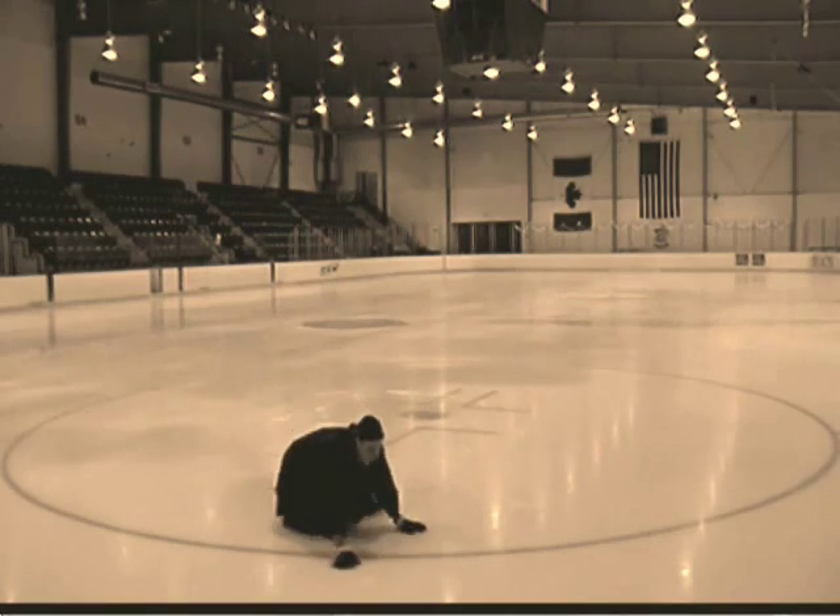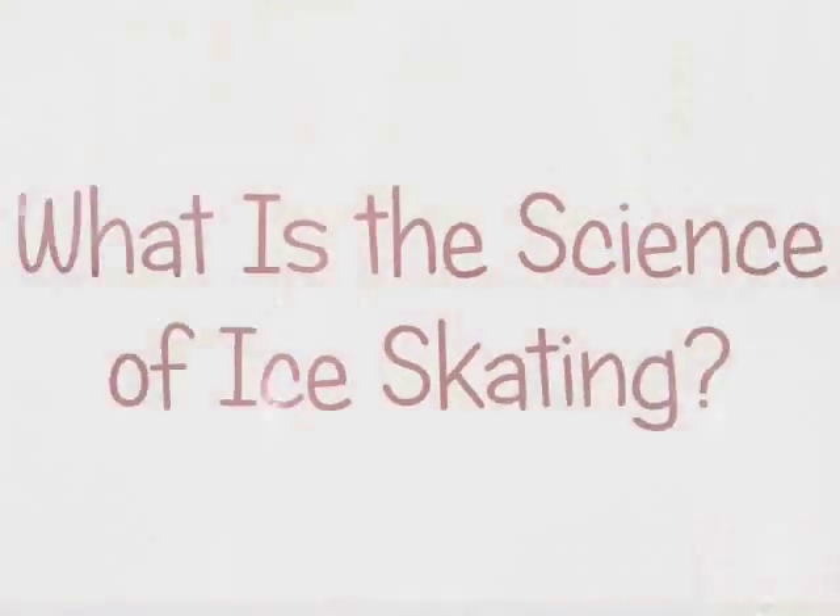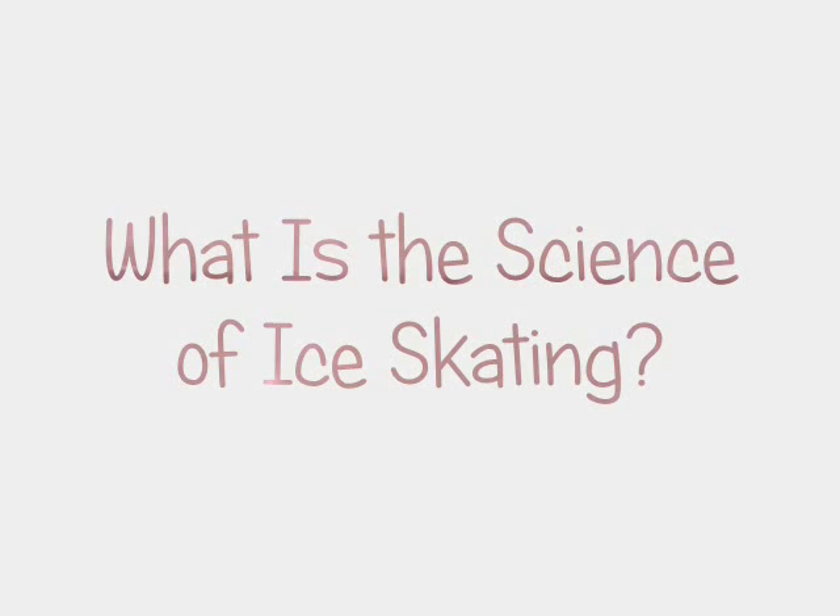Hey, hi! I'm Chris, and welcome to So Cool Science — science you can do right at home. Today we're going over today's science file, and today's science file says: what is the science behind ice skating? Well, that's a great question. Try this.